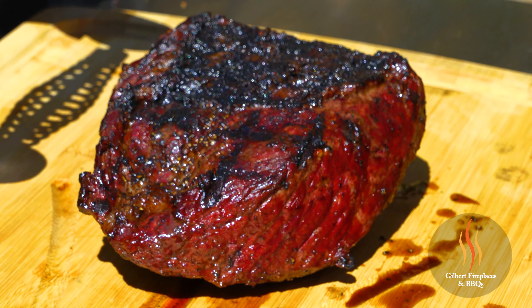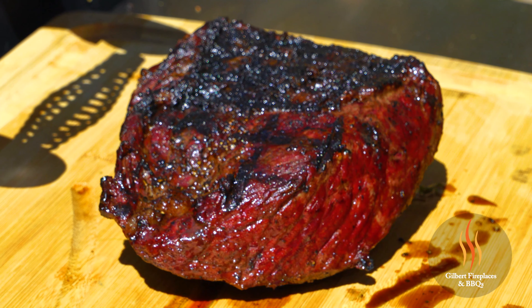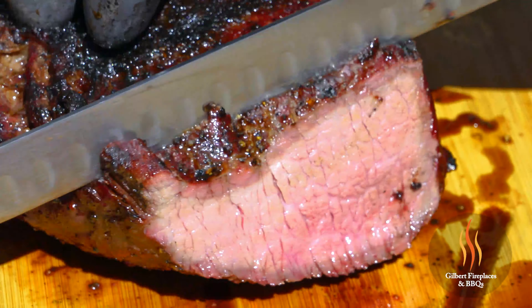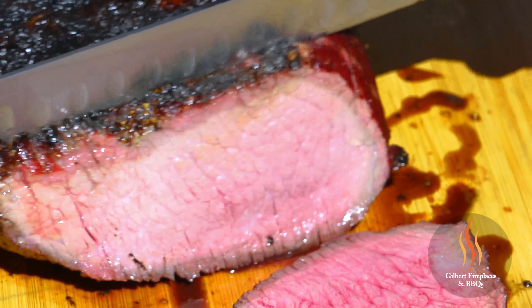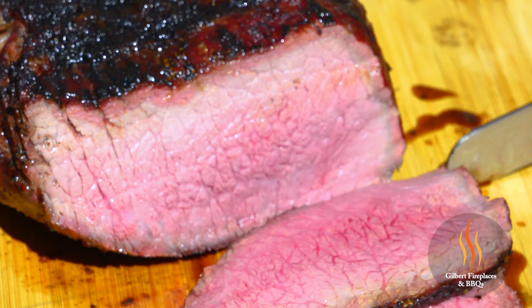We've let this rest for about 15 minutes now. You can see how all the juices have started to redistribute — you can see it just oozing from the bottom. It's time to cut into it. Look at the juices just oozing from this. You can see that beautiful little smoke ring around here. This looks absolutely phenomenal.